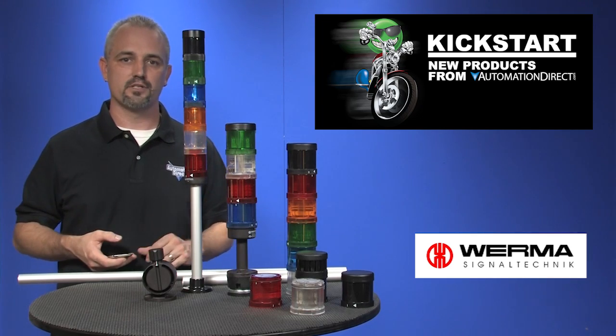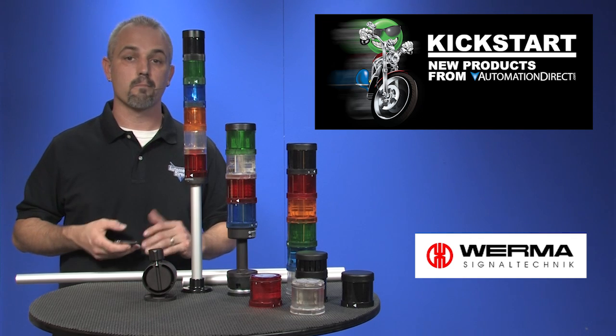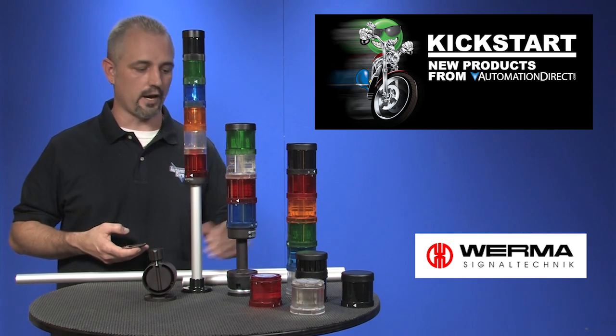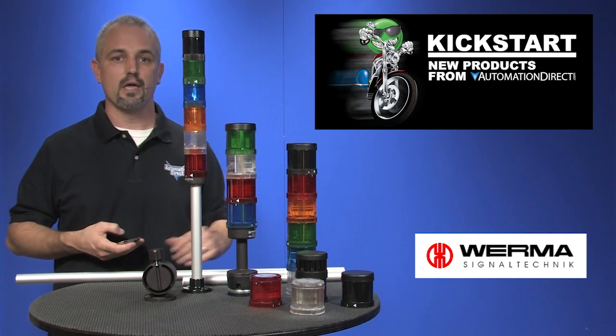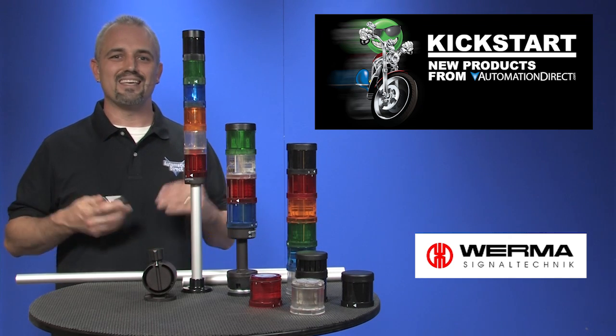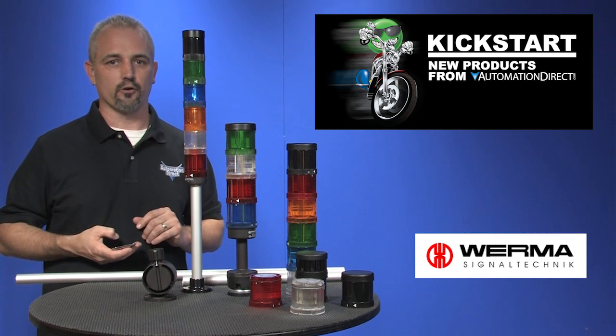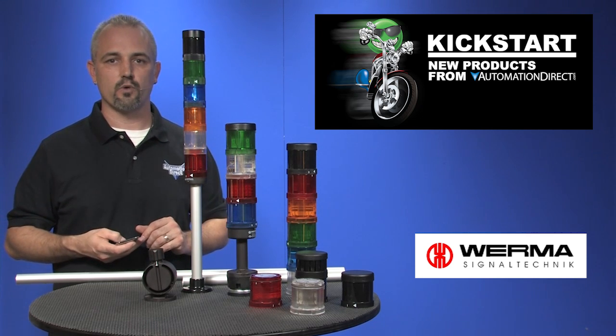There are many mounting options like bases, tubes, foldaways, and more. Multiple audible options include self-adjusting volume and multi-functional multi-tone modules. You can see each module of these lights and alarms in action on our Media Gallery videos found on AutomationDirect's website.